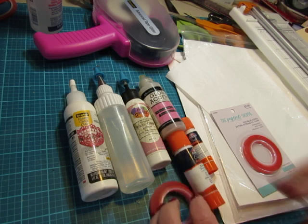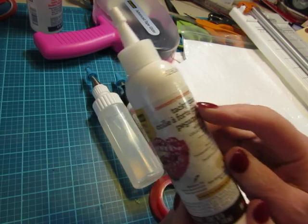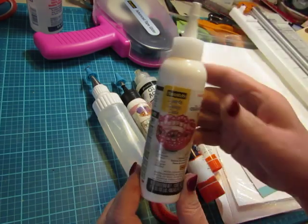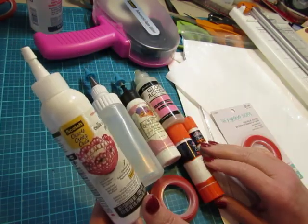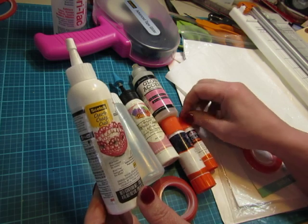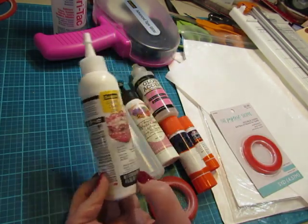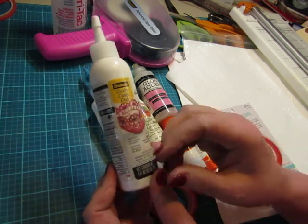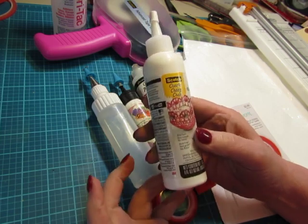Starting with adhesives — my favorite adhesives. Now this used to be one of my favorites: Scotch Permanent Tacky Glue. I still like it and I'm going to start using it again just to use this bottle up. When I use up this bottle I'll have another one on hand — I always keep a spare. This is water-based, so it can cause wrinkling in your paper if you're gluing paper to paper, so don't use too much. But it is a permanent adhesive and it does glue things very well.